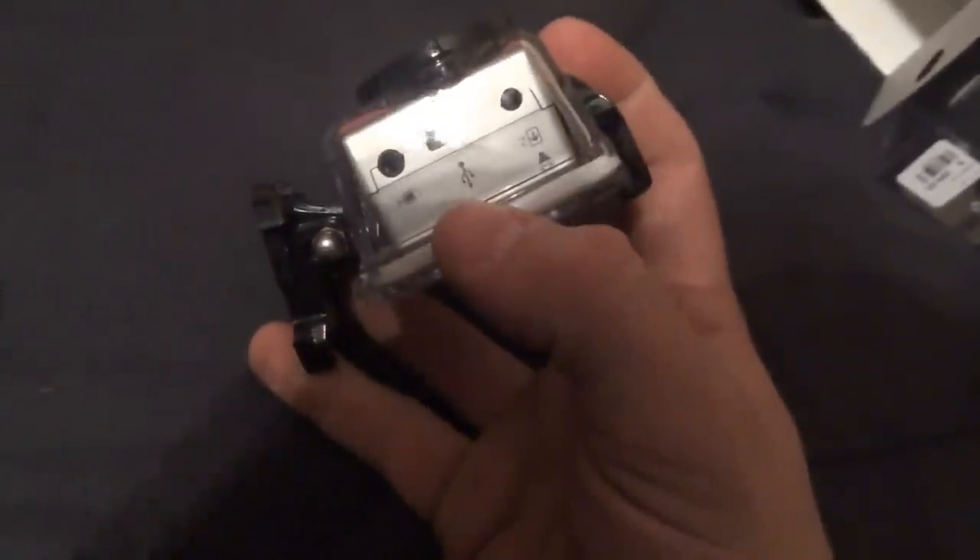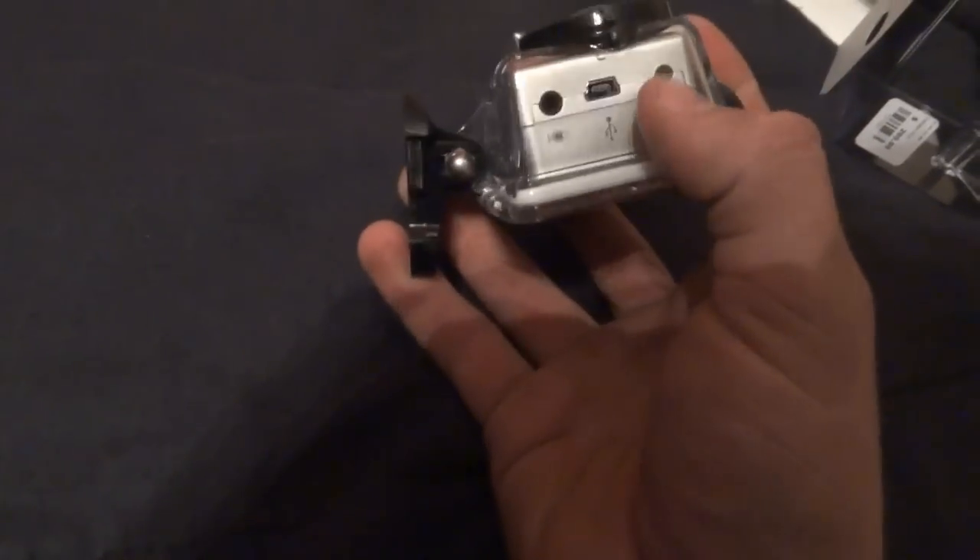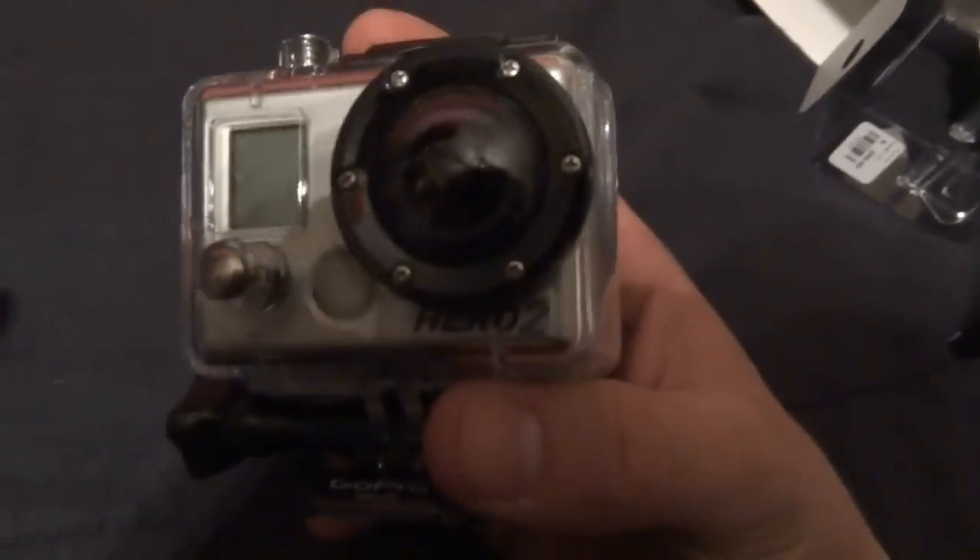It has LEDs on the sides of it so you can tell it's recording from different angles.